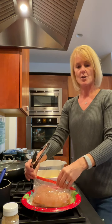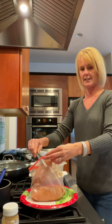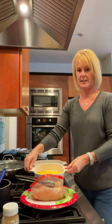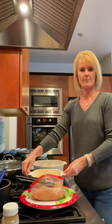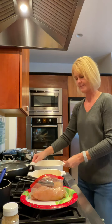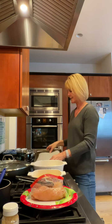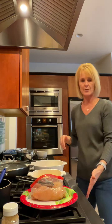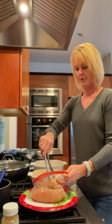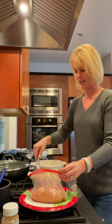After you've marinated your chicken, you're going to take it out and I line everything up. First, you're going to dip it in an egg wash — just some beaten eggs. Then I've got some panko breadcrumbs. We're going to coat it in both of those and put it on a parchment-lined baking sheet. My oven is preheated right now to 400 degrees.